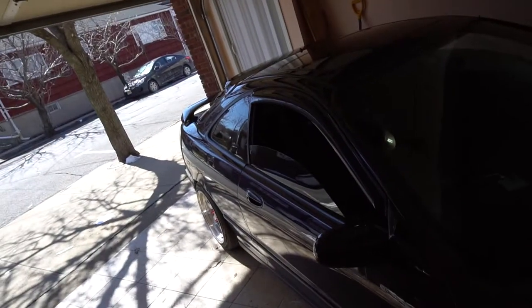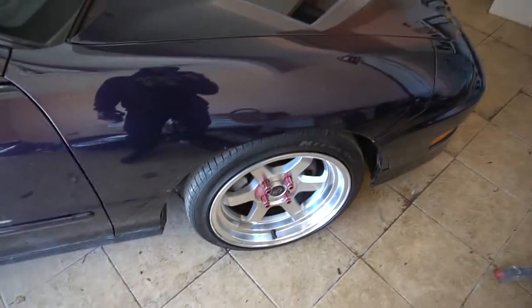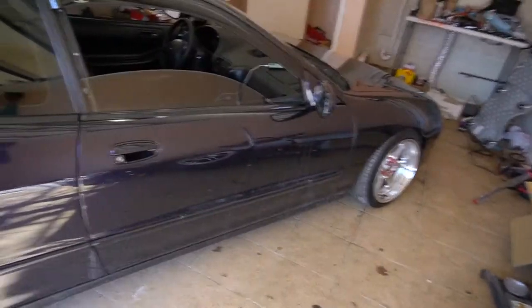Now that I have the car angled in the garage, I should have much more room to work with on either side. Let's get the car on jack stands and start removing the wheels. I'm going to start by installing the front rotors and pads, then move on to the rears.